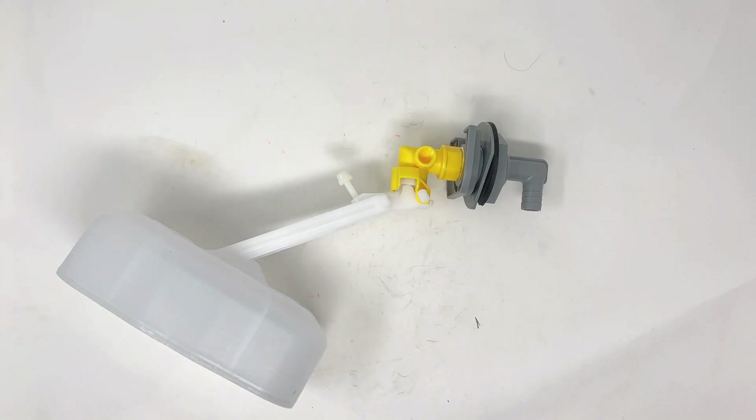Hey Pico fans, this is Ruth with Pico. We are automatic watering experts and subscribe below if you would like to keep up to date on all kinds of tips and tutorials and product information for automatic waterers we carry at our store.